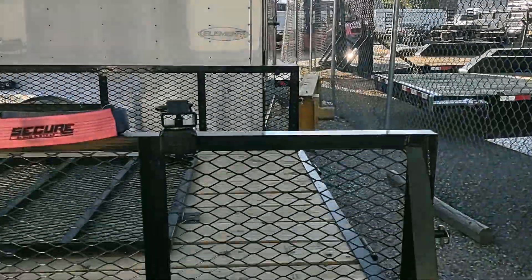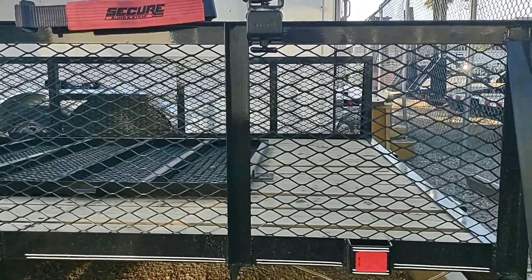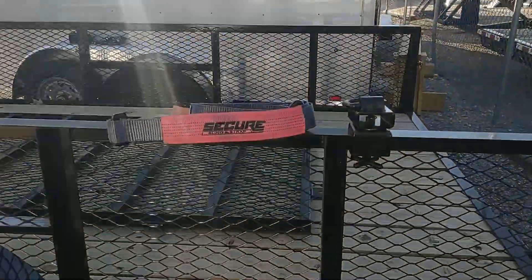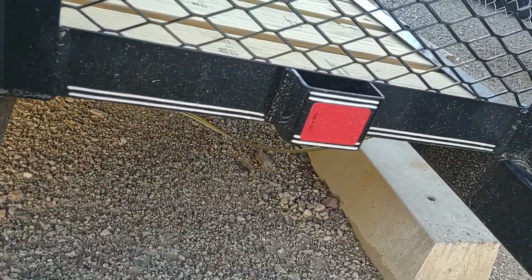You might be saying to yourself, well Scott, that's not right because I can always just use the stake pocket, hook my strap in there, throw it over the load, and away I go. And actually, no you can't, and I'll show you why right here. The biggest reason that you're not going to be able to do that is because it's illegal. DOT will stop you. And so I'm going to show you why that is.